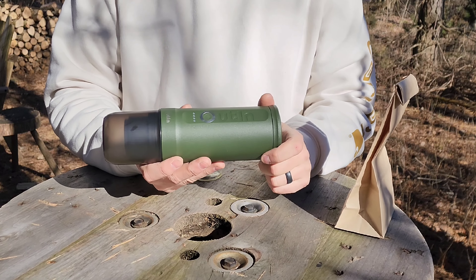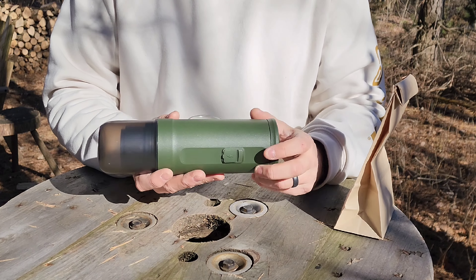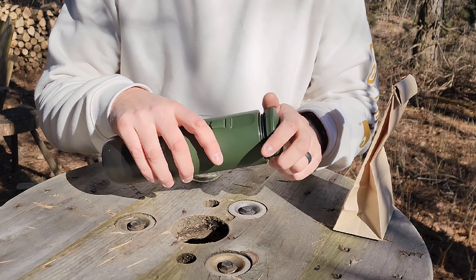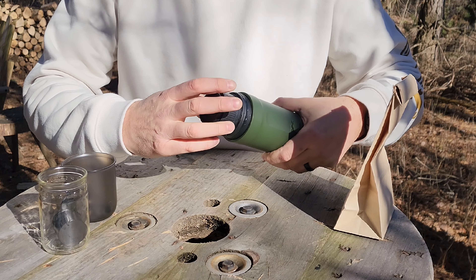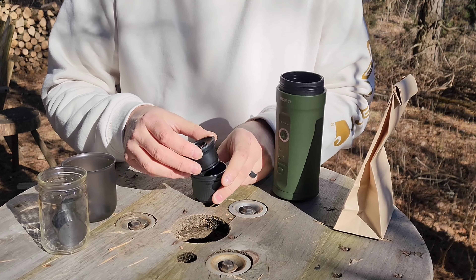The device is a self-contained system. You charge it on the back through USB. You open up here — this is where you put your water when heating. Down on this end they give you a cup for drinking. I'm going to use a clear glass just so you can see it a little better. Here you've got the option for putting your own grounds in.